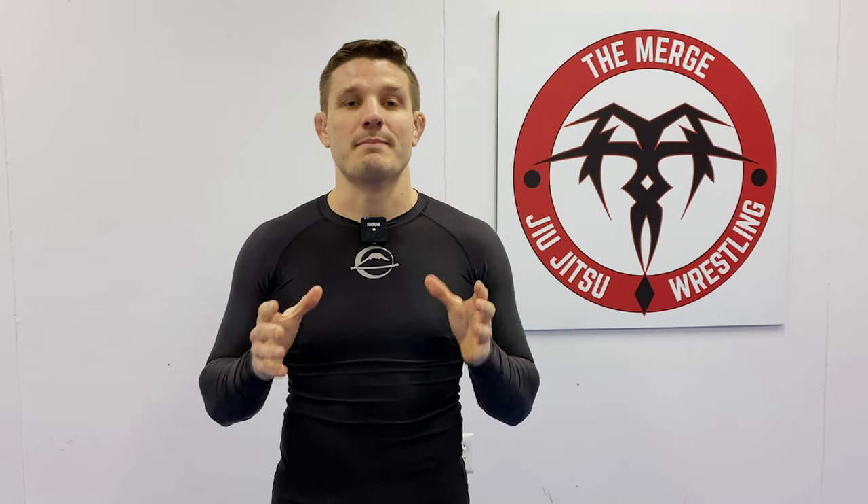Welcome back to the Merge, the wrestling guide for jiu-jitsu powered by Fuji Sports. One of the biggest upsets in NCAA wrestling history was Darian Calvo's victory over returning national champion and number one seed Brent Metcalf.